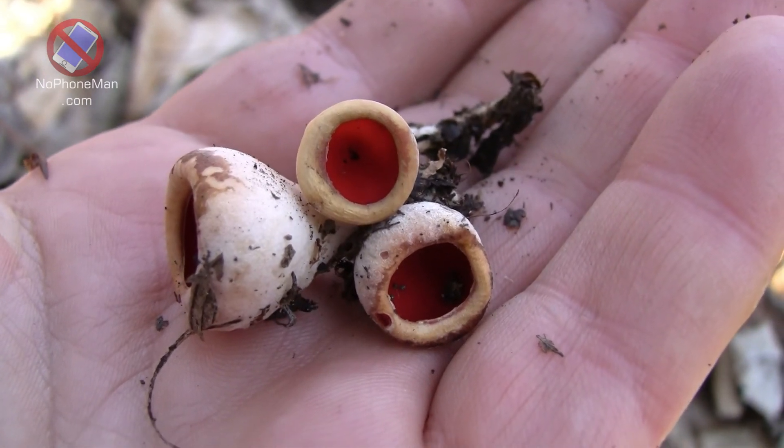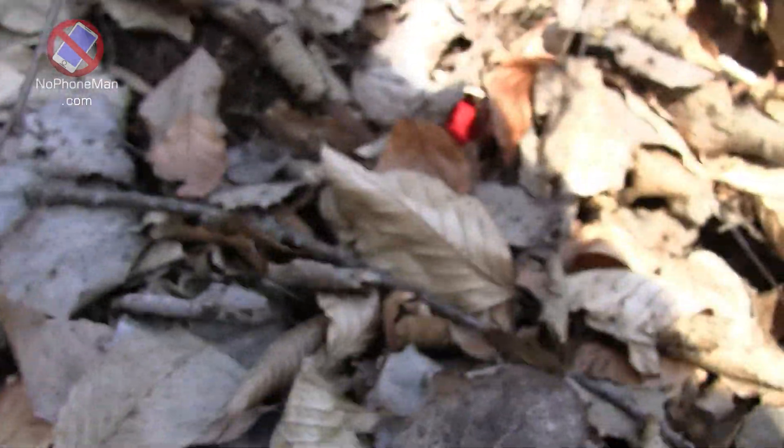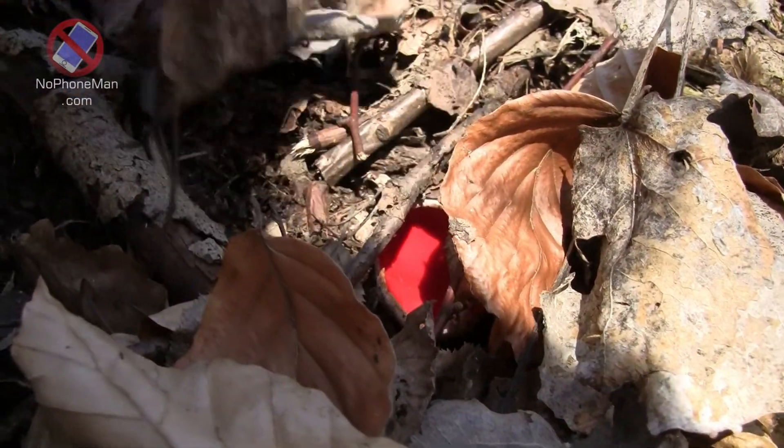Usually there are more — oftentimes there are more, I would say actually. So just keep looking, but you have to look under the leaves from time to time because they're small and they hide sometimes under the leaves.